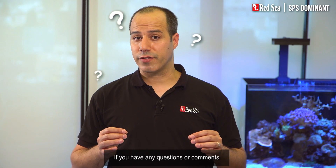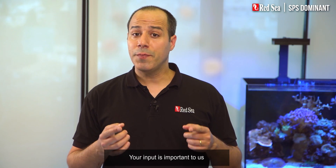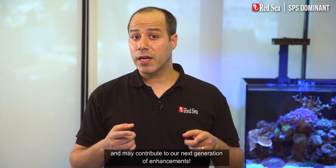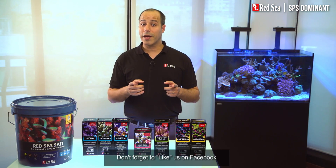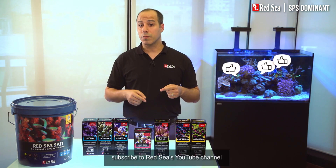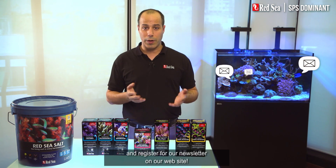If you have any questions or comments, don't hesitate to contact us. Your input is important to us and may contribute to our next generation of enhancements. Don't forget to like us on Facebook, subscribe to Red Sea's YouTube channel, and register for our newsletter on our website.